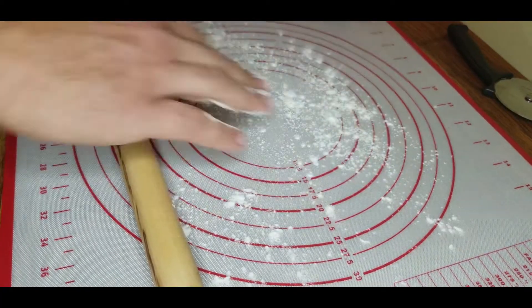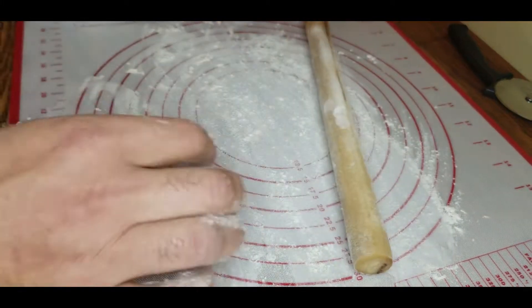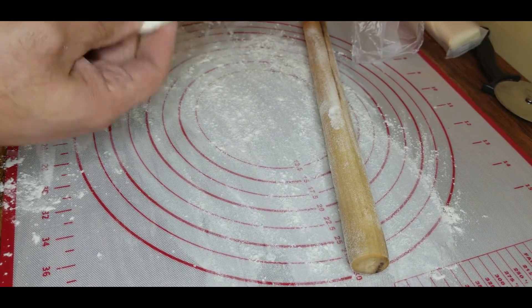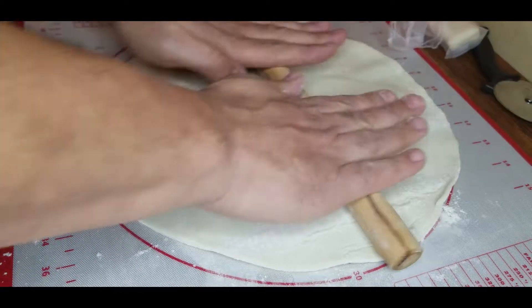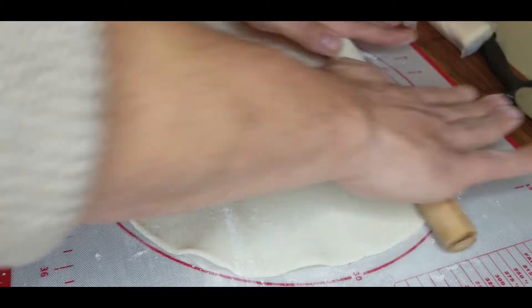Now I use Kroger's store-bought crust, but it's never big enough for my 9.5 inch round pie pan. So I still like to make sure to spread it out and roll it just a little bit larger so I won't have any issues. Now the one downside about store-bought pie crust is it is a little bit dry so you've got to be careful not to break it.